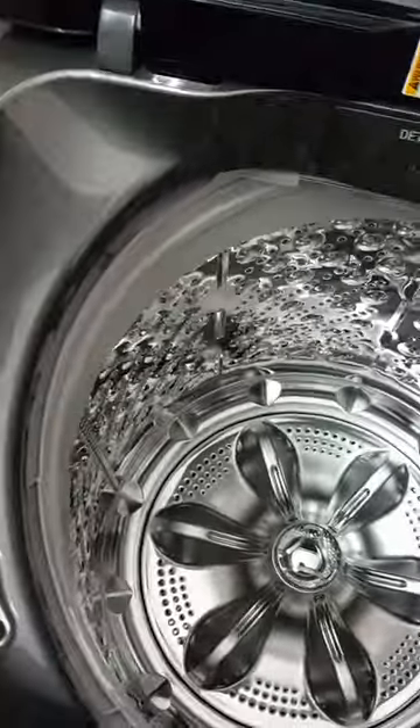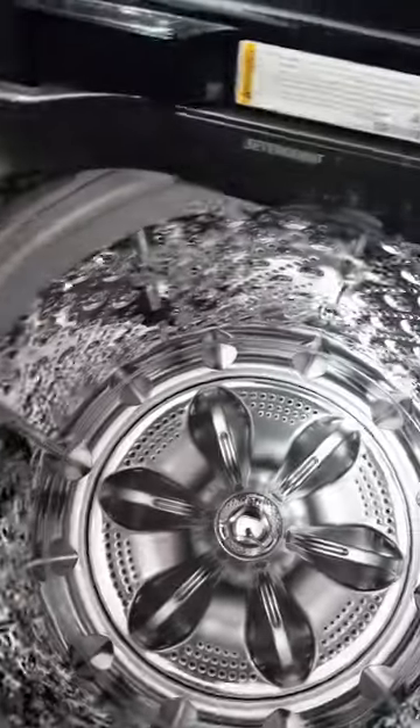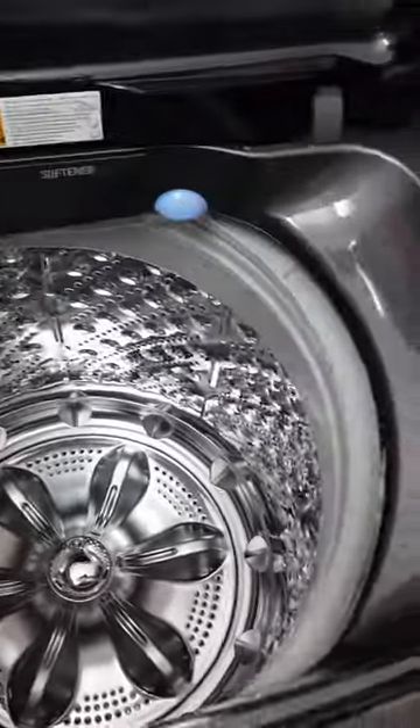This washing machine does not have a lint filter like other washing machines, which means we don't have to dispose of lint after every wash. It is free of lint, so in that way it has an advantage.